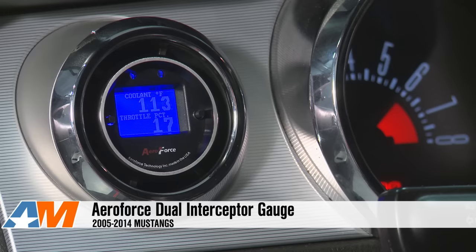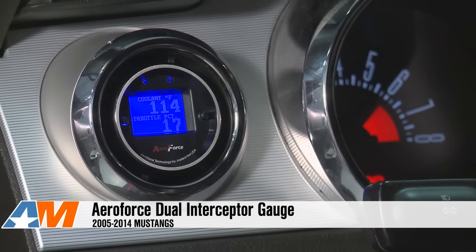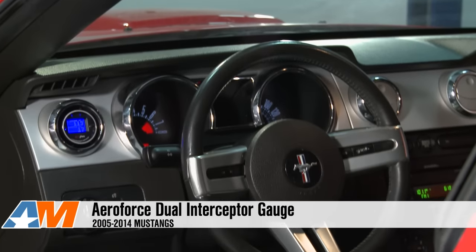Hey everybody, I'm Justin with AmericanMuscle.com, and this is my detailed review of the AeroForce Dual Interceptor Gauge, available for your 2005 to 2014 Mustang.